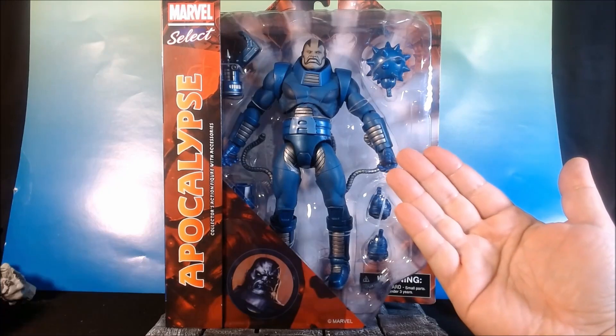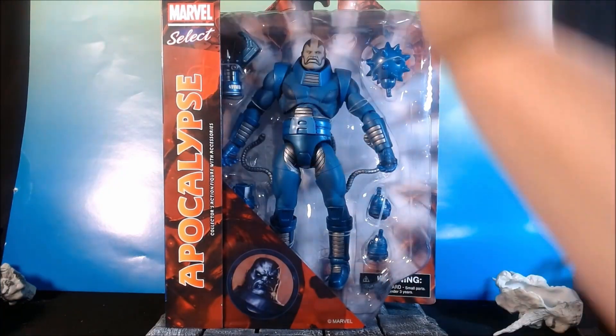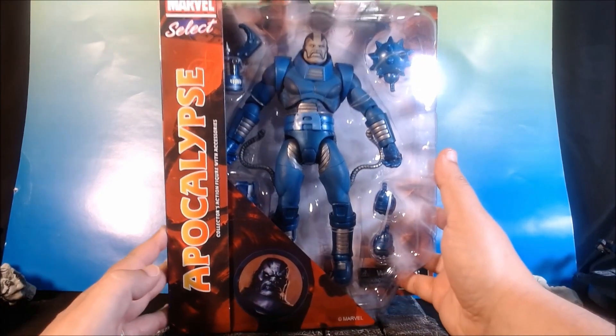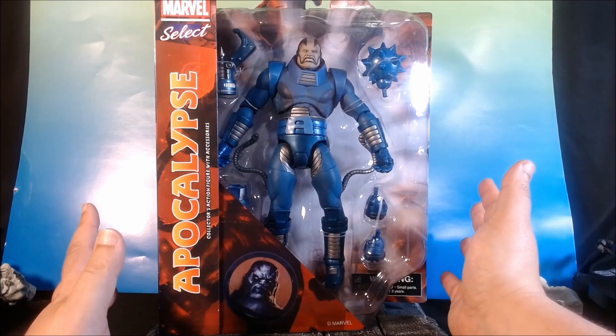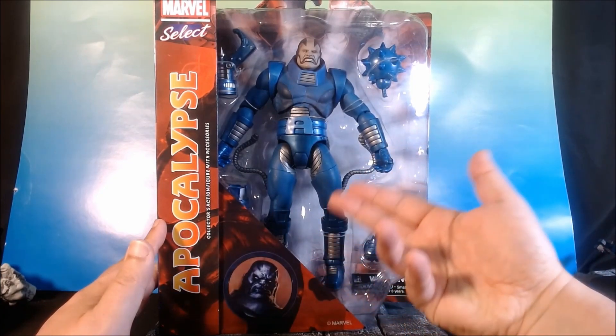We are looking here at something a little different. We are looking at the Diamond Select, Marvel Select, Apocalypse figure. Now, I don't normally get into Marvel Selects. I do own a few. I do not think they are the best action figures in the world, to be honest.